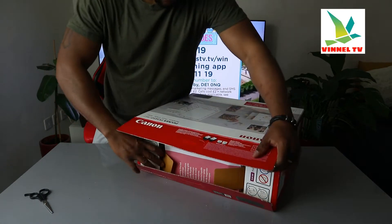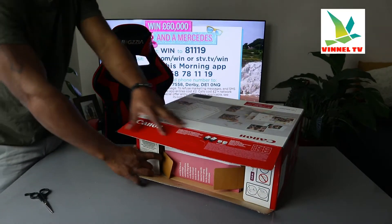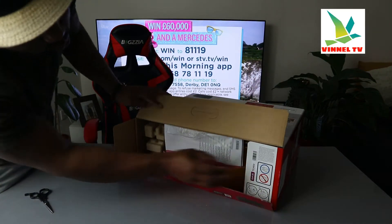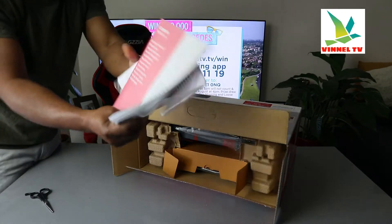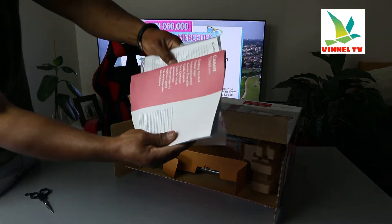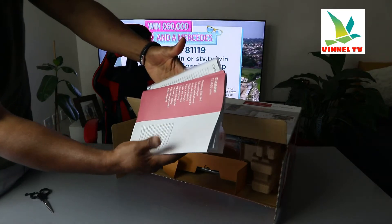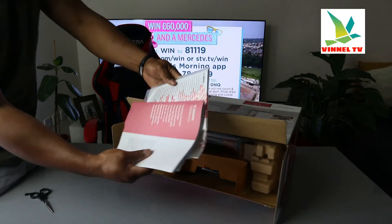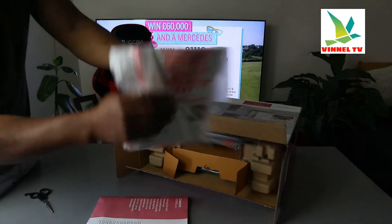It's using ink cartridges 545 black and 546 color. What we have here is the information pack in various languages. This printer is the TS3400 series to be precise — so we have this information pack in various languages.